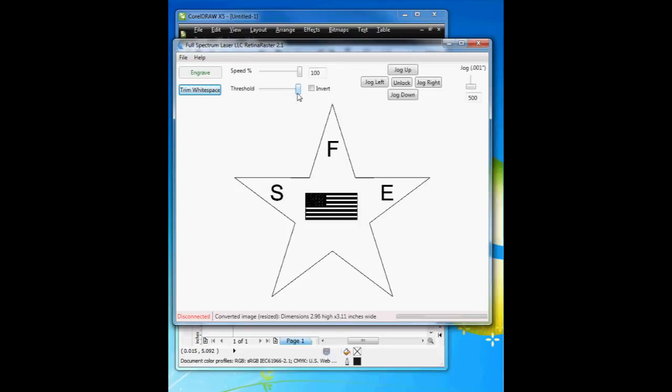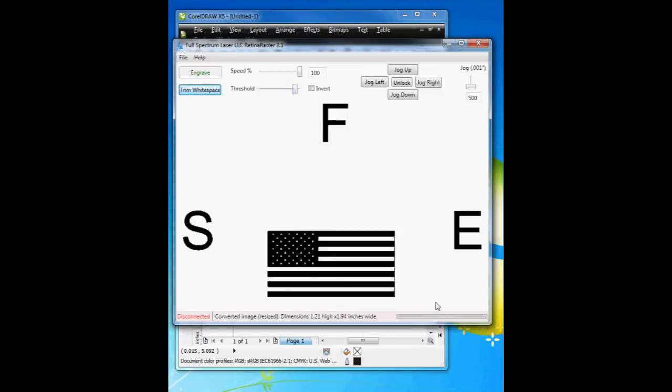What I can do is adjust the threshold lower again. Now I've removed the border but kept the size the same. So now if I hit Engrave, it'll go directly to the top of this F, engrave it, and engrave the SE and this bitmap. Don't hit the trim white space again, because if you do, you can see it removes all the white space around, and now it's 1.21 by 1.94 inches.